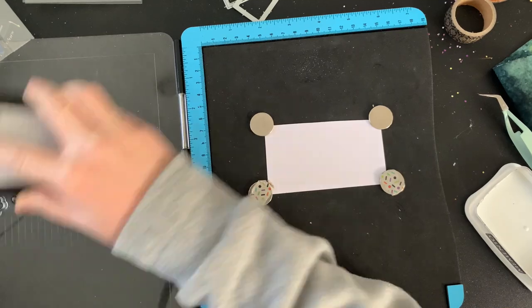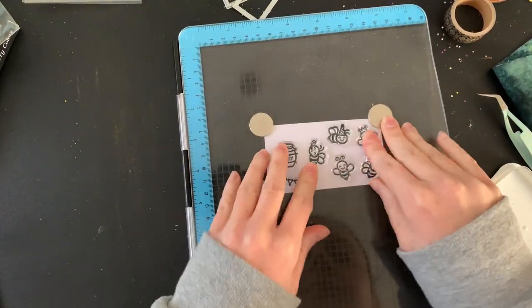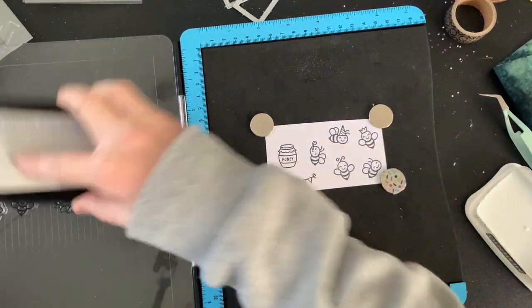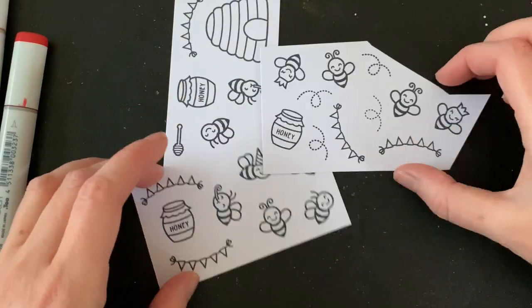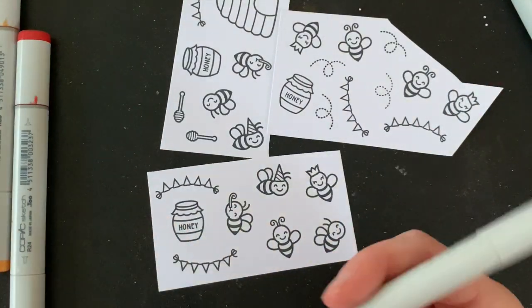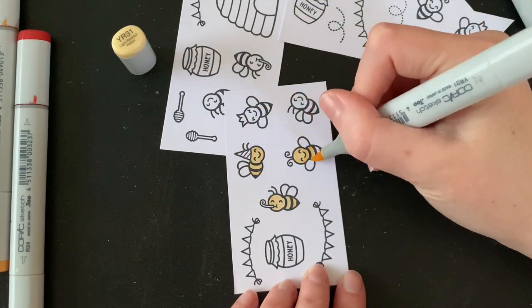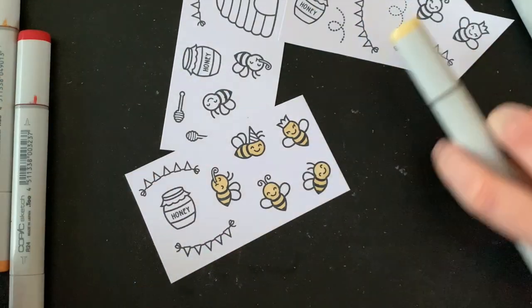Moving on to stamping, and I was so excited to start stamping out these little bees. They were so, so cute — I love the little party hats, they just make me so happy. I'm so excited for the honey jar and the little spoon. I feel like they're going to make great additions for all of my kitchen-themed cards that I tend to enjoy making with my little mice. And that tiny bunting is just adorable — this whole stamp set is just super cute.